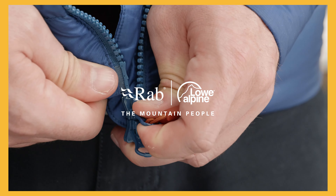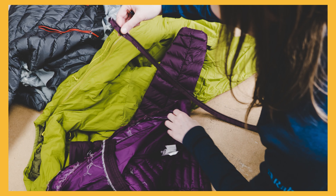Zips are a pretty great invention until they stop working. They can be pretty frustrating to fix, so here are our top tips on caring, repairing and maintaining your zips.